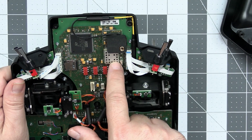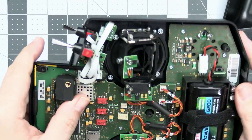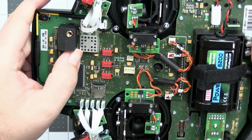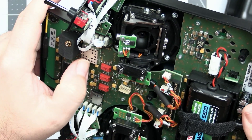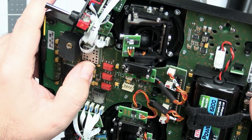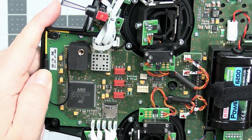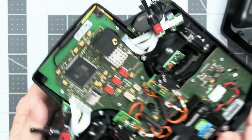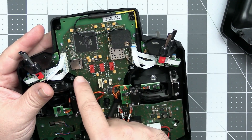For the standard 2.4GHz receivers there's full antenna diversity — two separate connectors for the antennas. Everything is shielded, which is a good sign. We like shielded electronics because it nicely prevents RF noise from getting in and mixing with our signal.